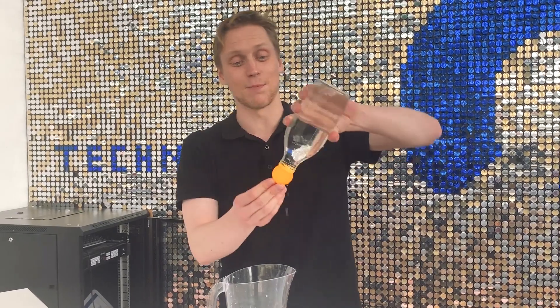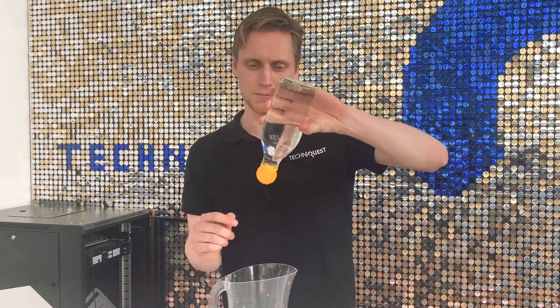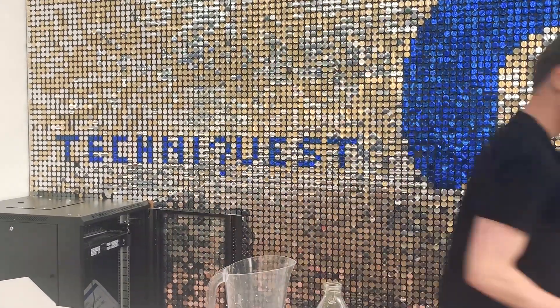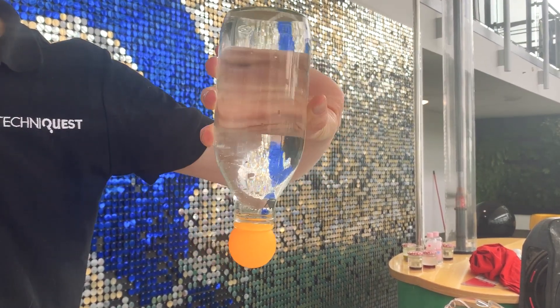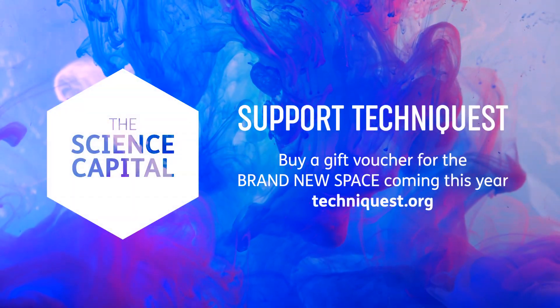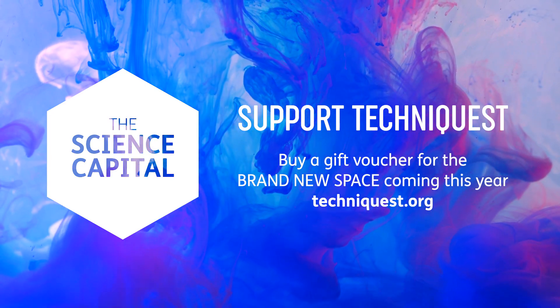This is a fantastically simple experiment that you can try at home really easily. But if you do, make sure you don't make a mess. Thanks for watching. Tune in tomorrow for our next demonstration.